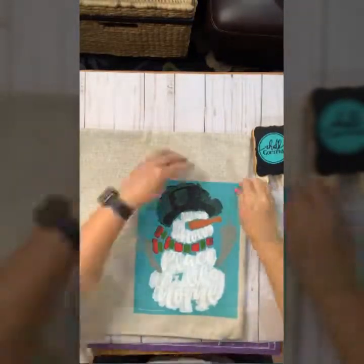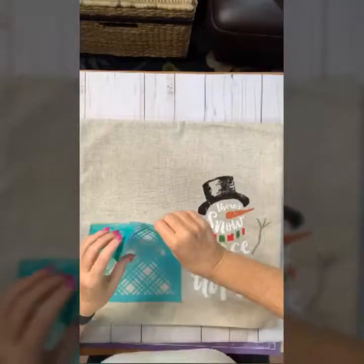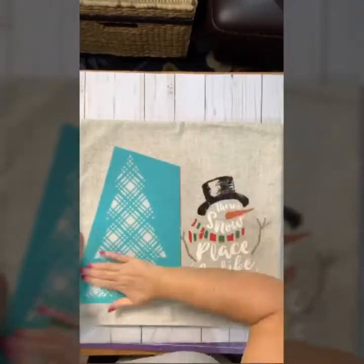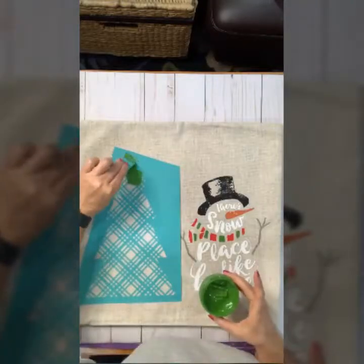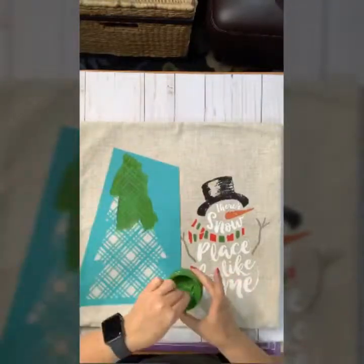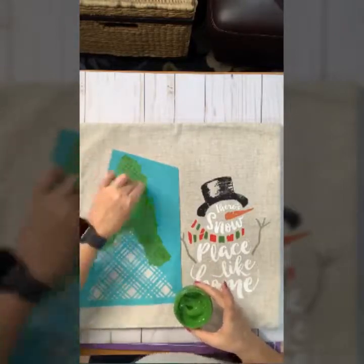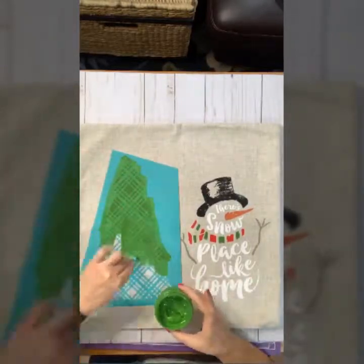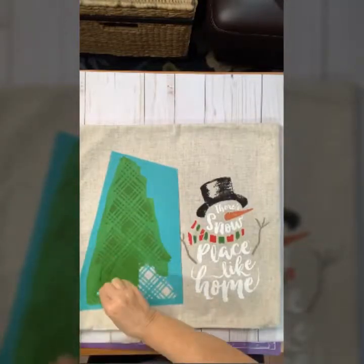Now I'm removing the tape and then I'm pulling the transfer from top to bottom. My snowman is complete, but just to add a little more something to the pillow cover, I'm going to add this green tree. This is from a separate transfer and you can do this in any color that you want. Chalk Couture has about 30 colors of ink.